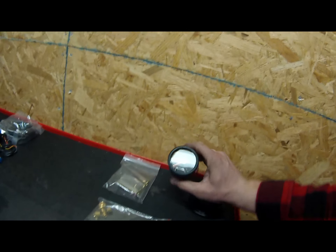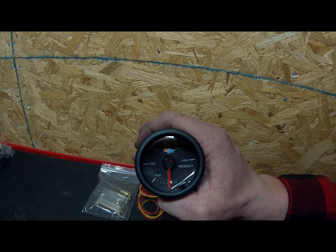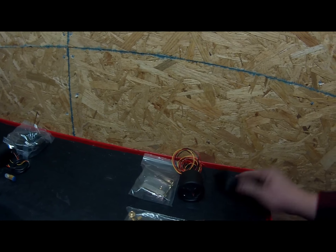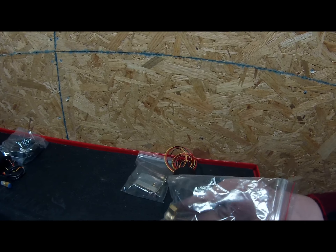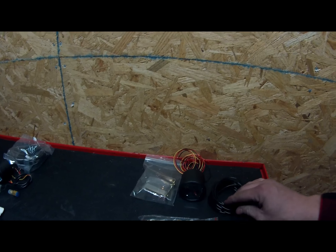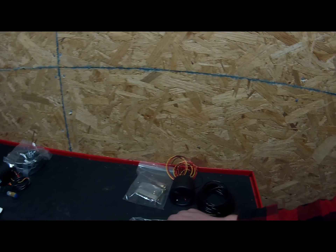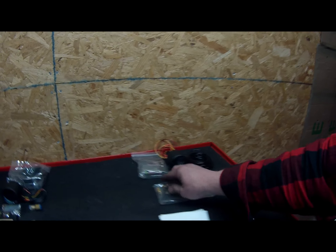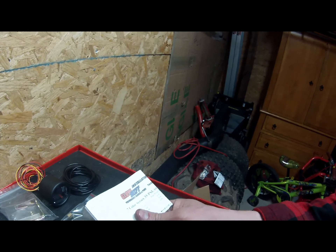We got a few gauges here. The first one is the turbo gauge — obviously the boost gauge. That's what the gauges look like; I think they're looking pretty good, pretty sharp. It comes with all the adapters, the vacuum line, and the boost line with adapters to hook this up. I already have a hole drilled into my elbow so we'll be able to get the pressure off of that pretty easily from the one I currently have in.